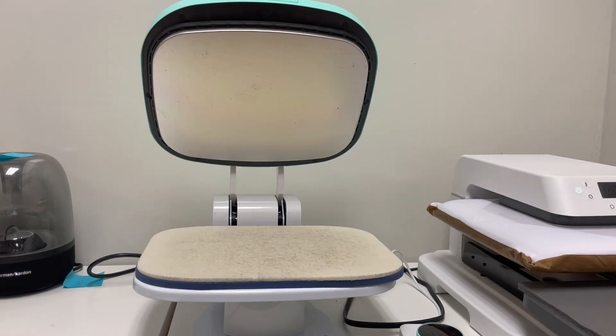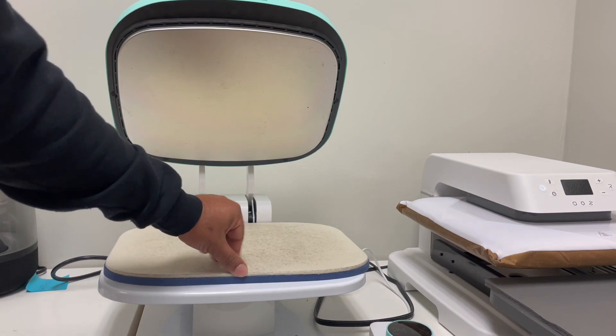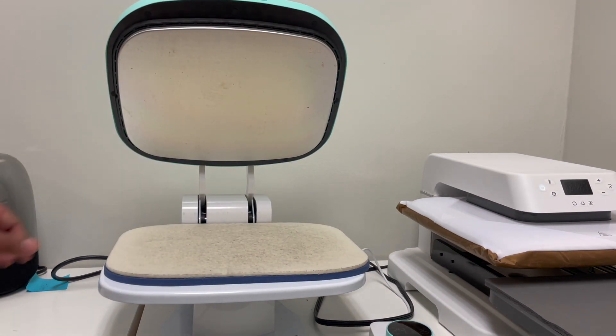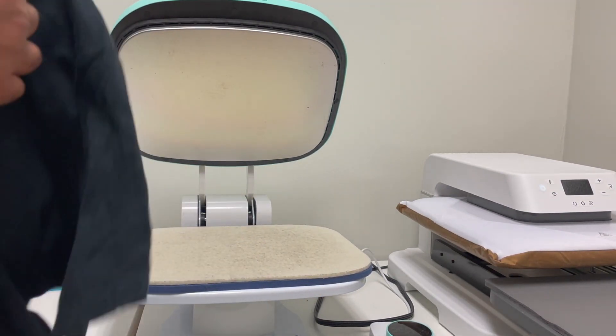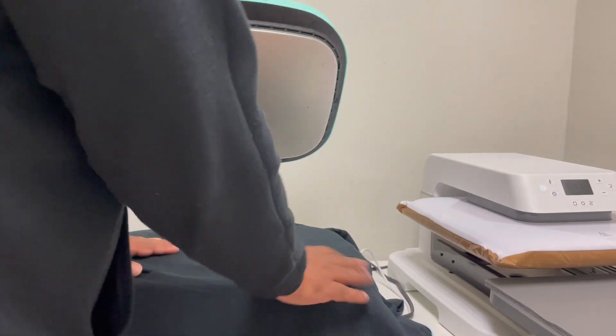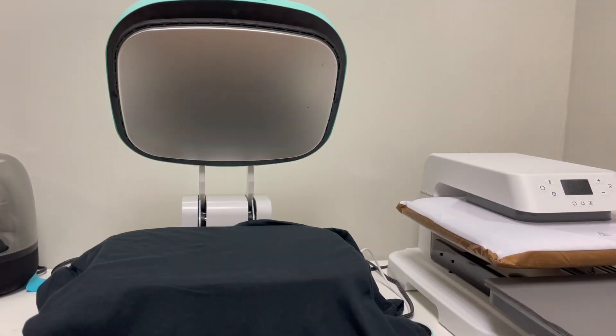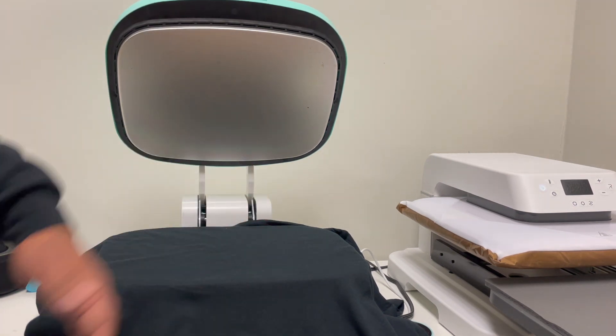Now that's what I have good to say about the Vavor. Let's talk about the things I'm not happy about. We're going to start with this pad — I barely put any pressure on it and it moved. When you put your shirt on it and you're just trying to get it in place, before you know it the pad moves, and when you're pressing the shirt the image isn't pressed on all the way. You have to do a second press, which is very upsetting. Instead of taking 25 seconds to press a DTF, now it takes 50 seconds.